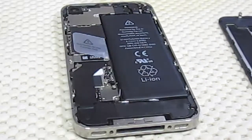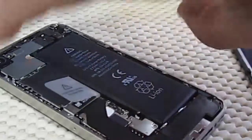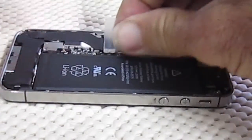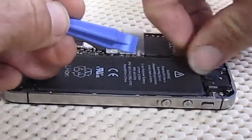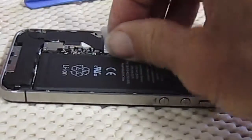And then you need to pry it up. There's some adhesive here. That's broken there — that's good.